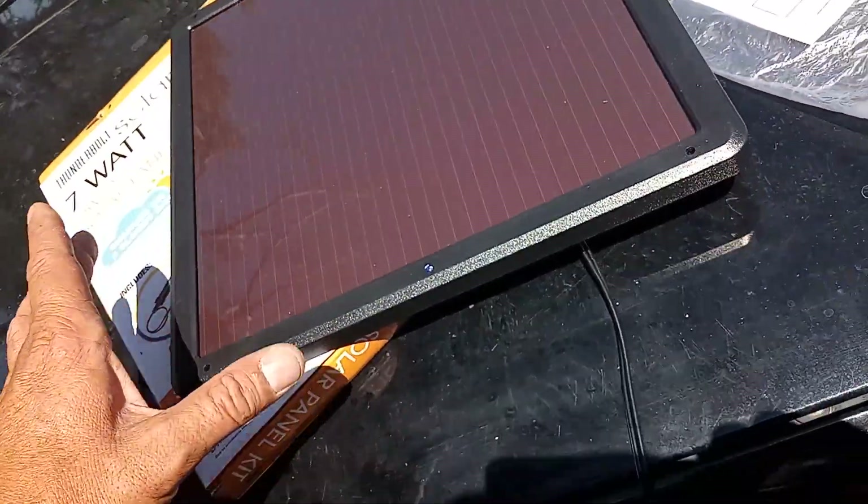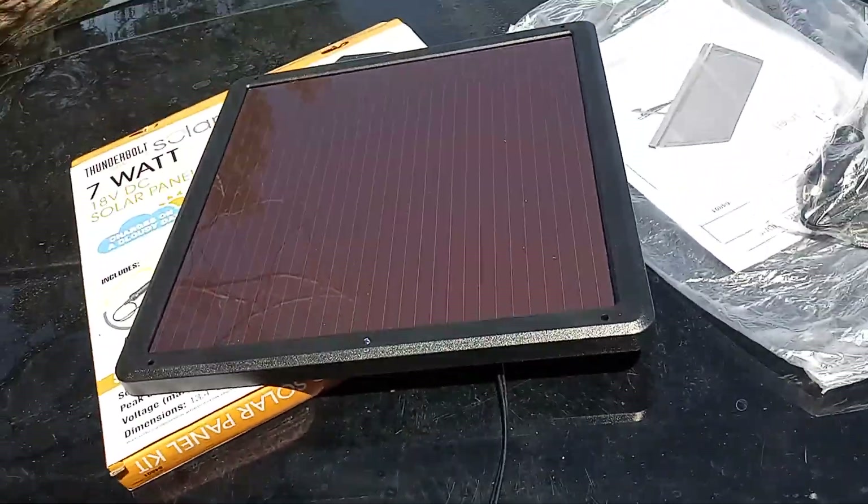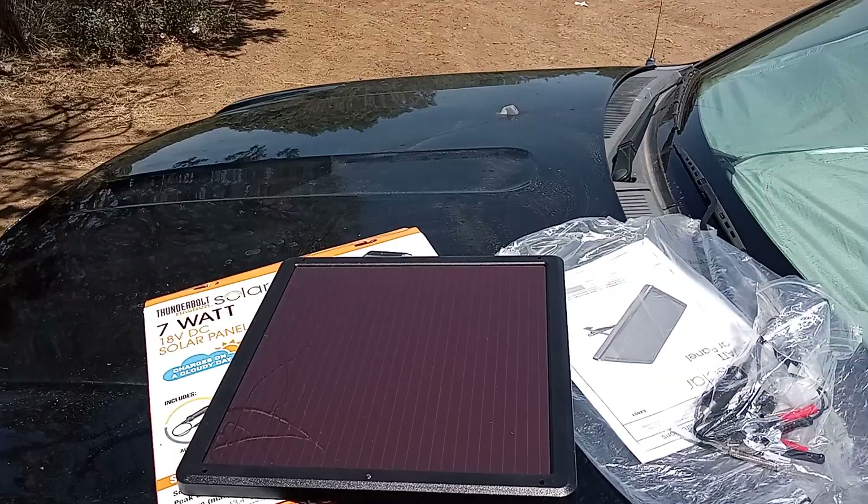It seemed to be working. I was thinking I'd take it back if I couldn't get it to charge the phone today, but it's working — it charged my phone about 15% in about an hour and a half.